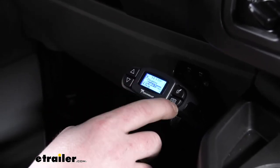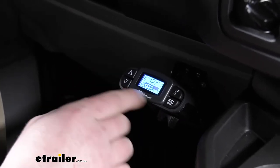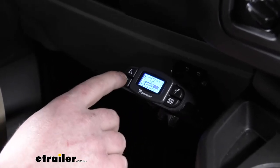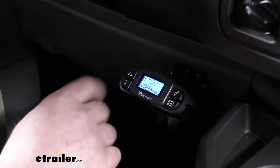And importantly, the brake type. This is not only going to work with electric brakes, but also electric over hydraulic. So if that's your setup, you'd simply go to hydraulic, hit OK, and confirm it.